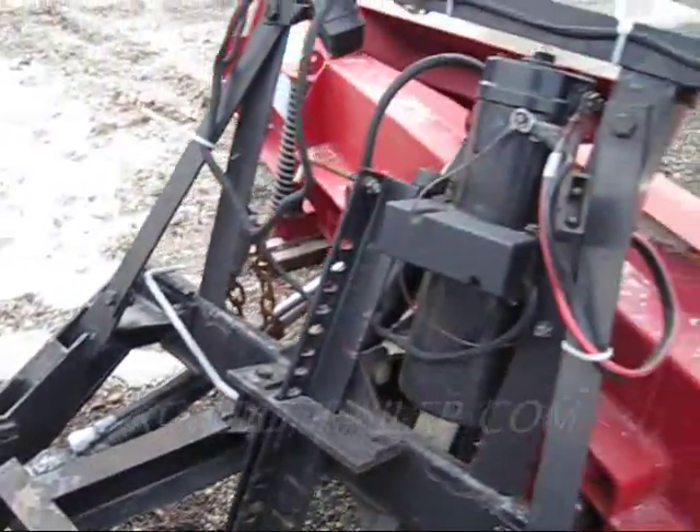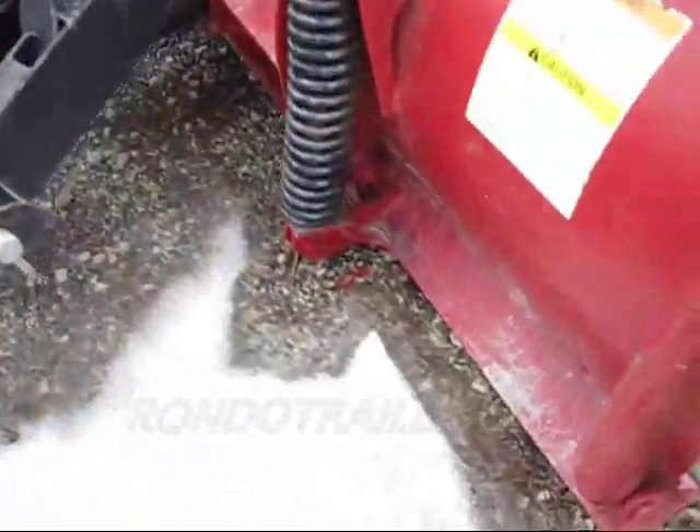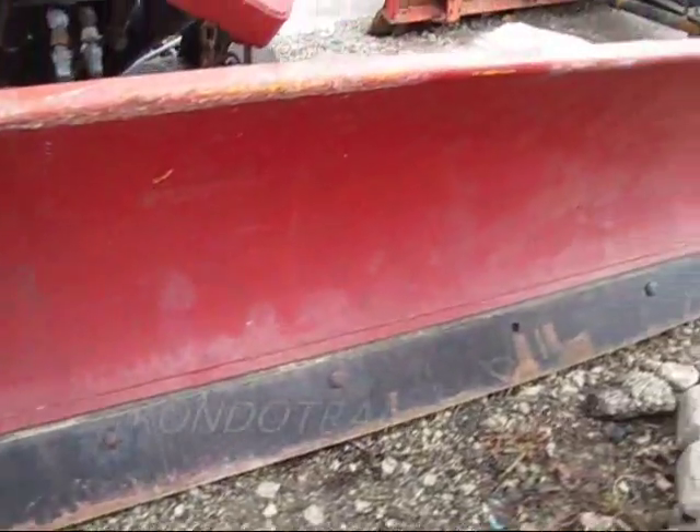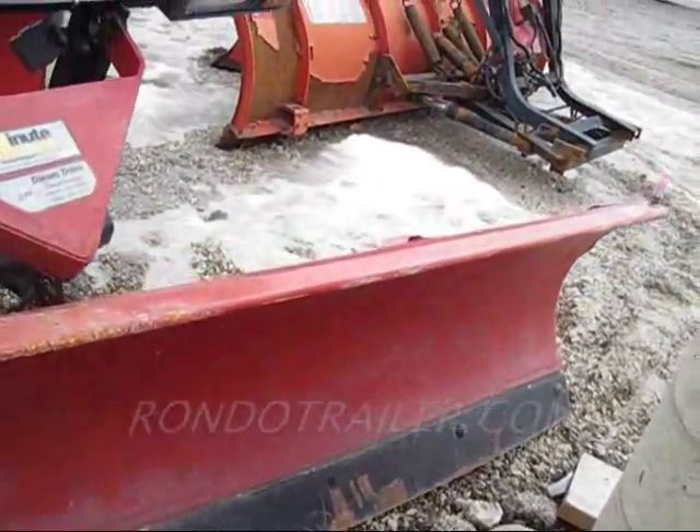Hopefully this will answer any questions you have. Mold board's in great shape. You can even run pro wings with it.